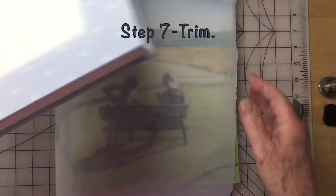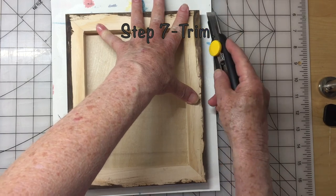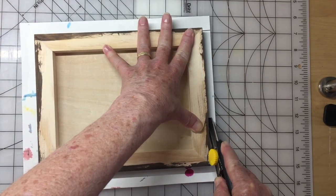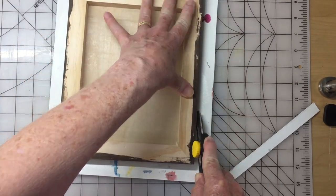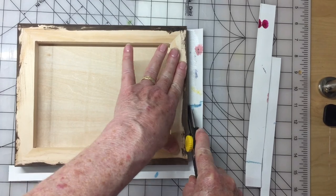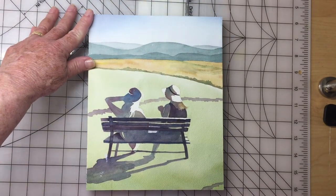Now that the acrylic medium is dry, we're going to trim the excess off the painting. I'm using a matte knife with a new blade — you can use an exacto knife or a stencil knife. You just want to make sure you're using a new blade and that you work slowly on the corners so that you don't accidentally tear off part of your painting. I'm also working on a mat that quilters use when they use a rotary cutter for cutting multiple layers of fabric. Now that we've got it all trimmed, we're ready for the next step.